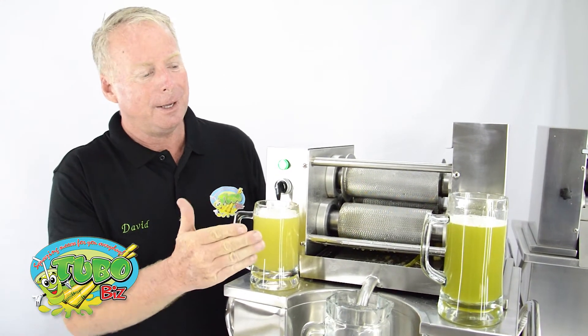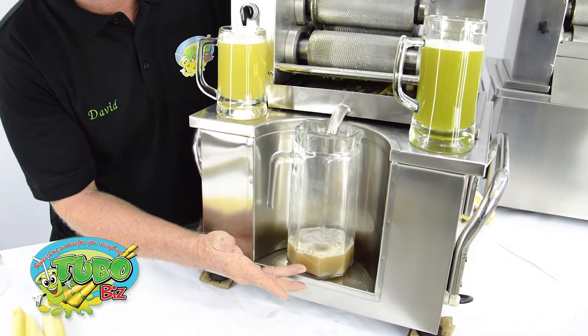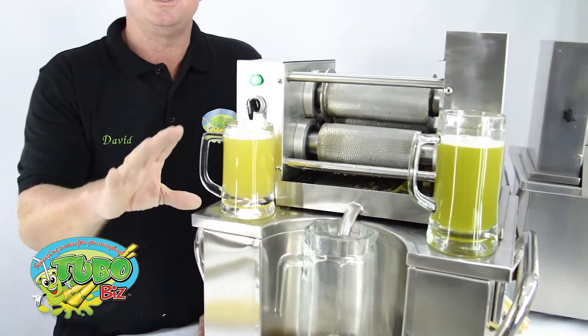So we have our yellow cane juice, we have our pinkish color cane juice, and we have our green color cane juice. You can do all kinds of experiments — mix it up! It's like mixing colors, and you might be surprised at the wonderful color cane juice you can serve your customers.